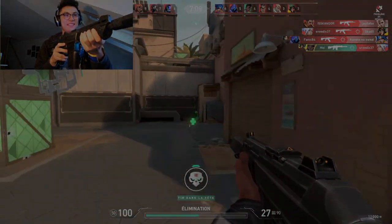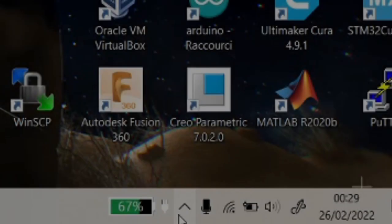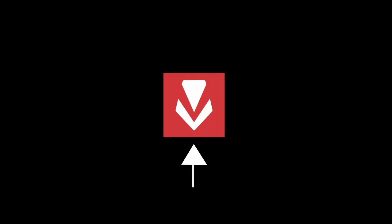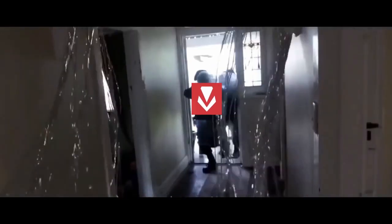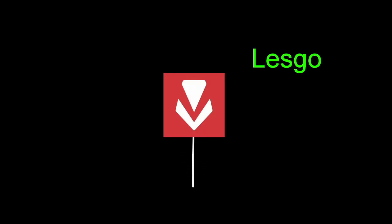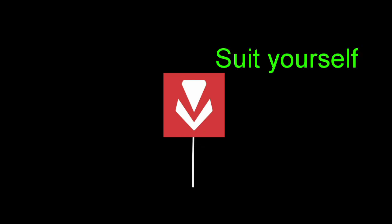My first challenge was getting past Vanguard. It prevents any kind of mouse events, any drivers of any kind, so it was really difficult to simulate mouse events. I could either completely bypass the anti-cheat — FBI OPEN UP! — but no, I won't do that because I don't want to get banned. So I had to find a workaround that Vanguard would allow me to use.